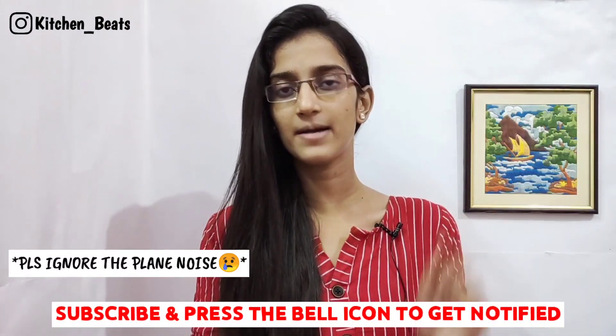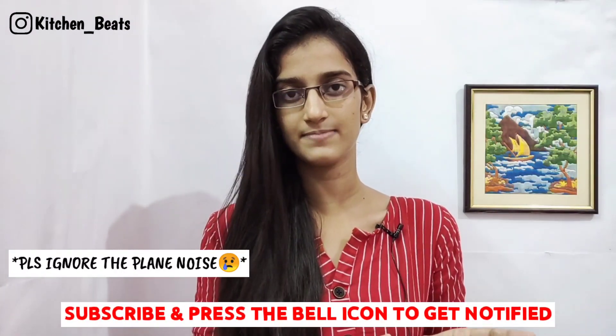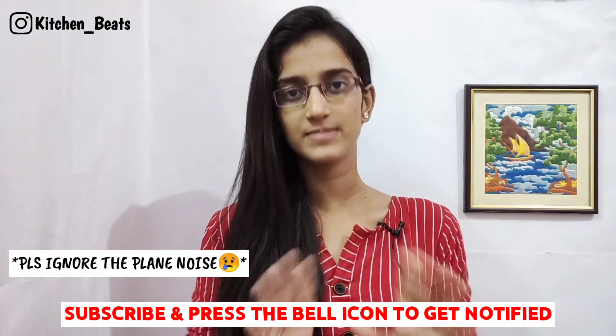If you enjoyed this video, please like this video and subscribe to our channel. If you missed the video, subscribe and press the bell. You will see the next video. Follow the link to click and follow. See you in the next video.